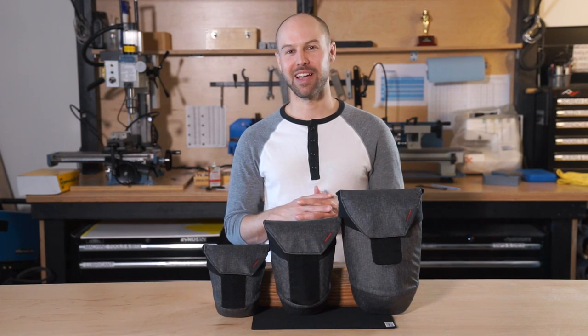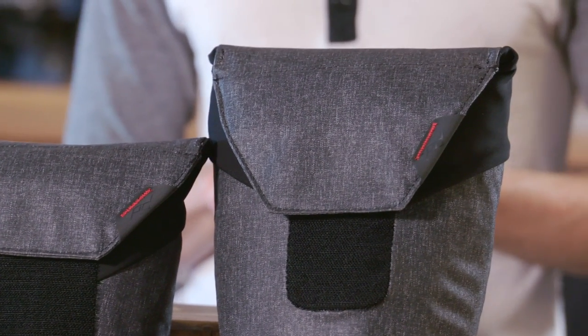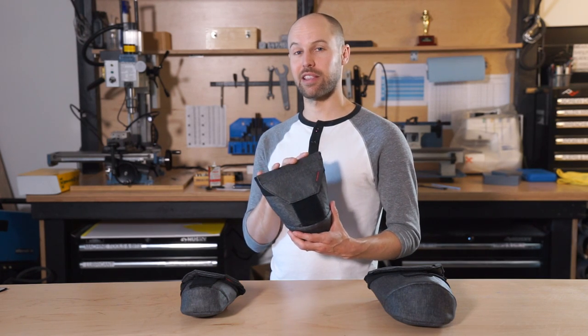Hi guys, I'm Art Vigier with Peak Design. I'm going to walk you through the range pouch — the different sizes, different features, and how to get you set up. We designed the range pouch to be a versatile accessory and lens pouch.